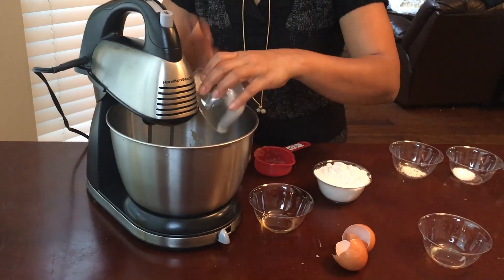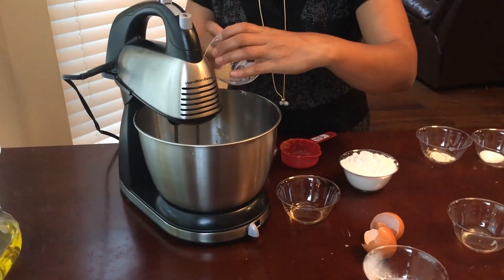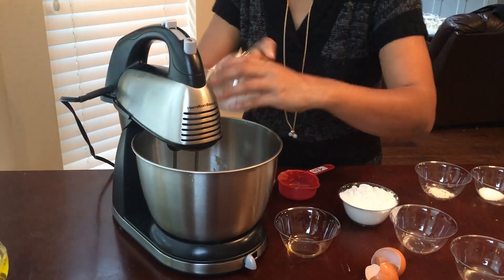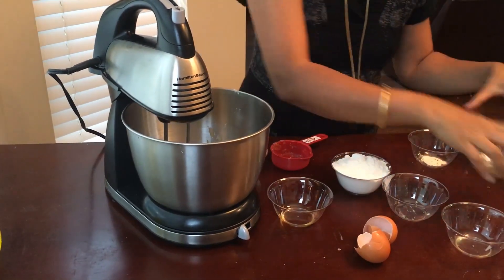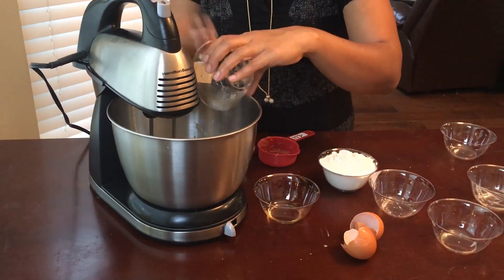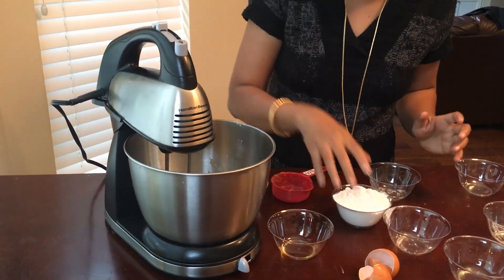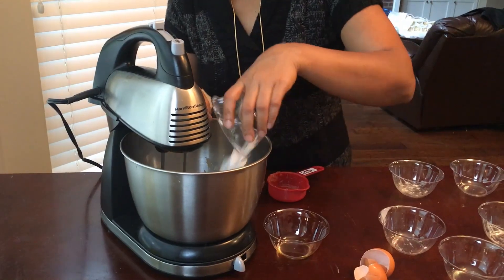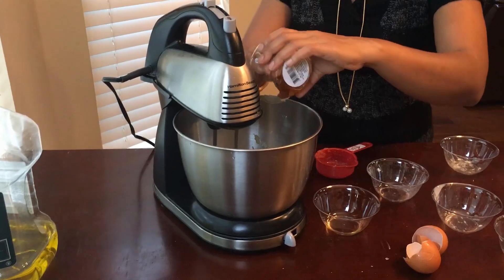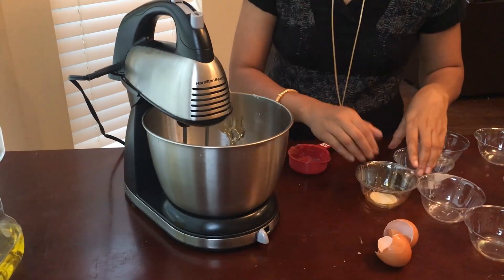Now we are going to add the dry ingredients. Always add the wet ones first and then go with the dry ingredients so that it blends really well. Some people use citric acid and guar gum — I really don't like yeast or acid in my bread or cake. Now that we have added everything, I'm just going to make sure the honey blends in also, and then we're going to blend it really nice.